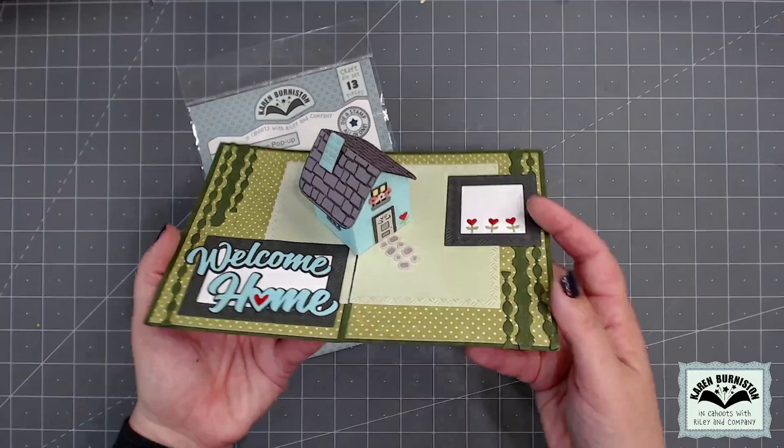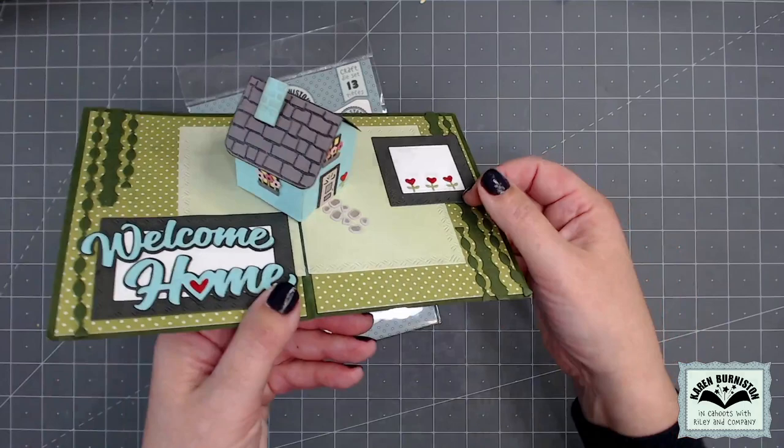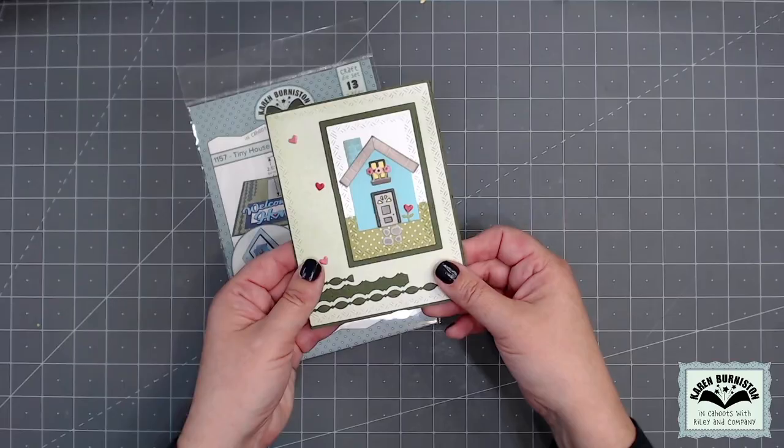One of our most popular foundation dies is our tiny house pop-up. This pop-up die creates a little tiny house that will pop up inside a card. You choose your card size — it has all of those little accessories, even a stamping feature to add the shingles to the roof.